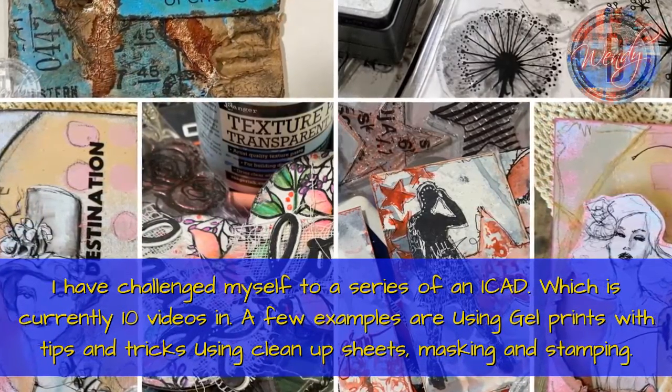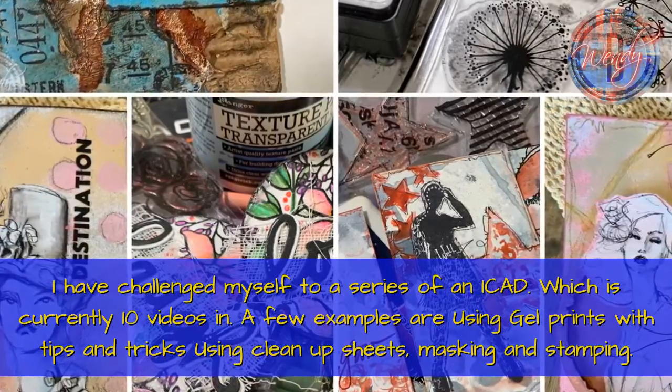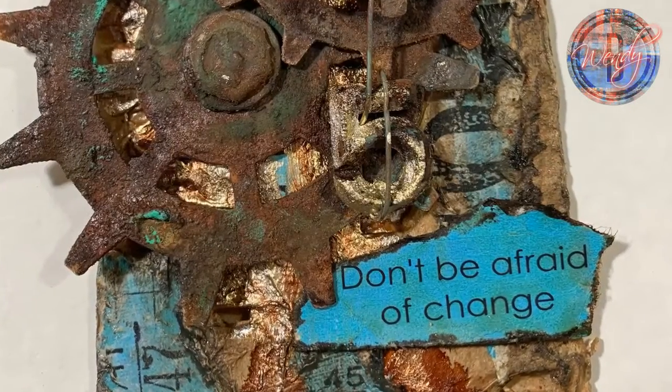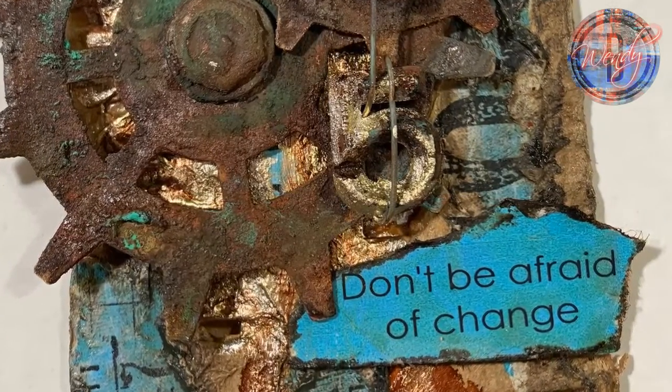Examples include using gel prints and tips and tricks, using cleanup sheets, masking and stamping, playing with only one color family of products, collage, and building layers. I often do multiple examples so you can see what elements to change to make it your own.